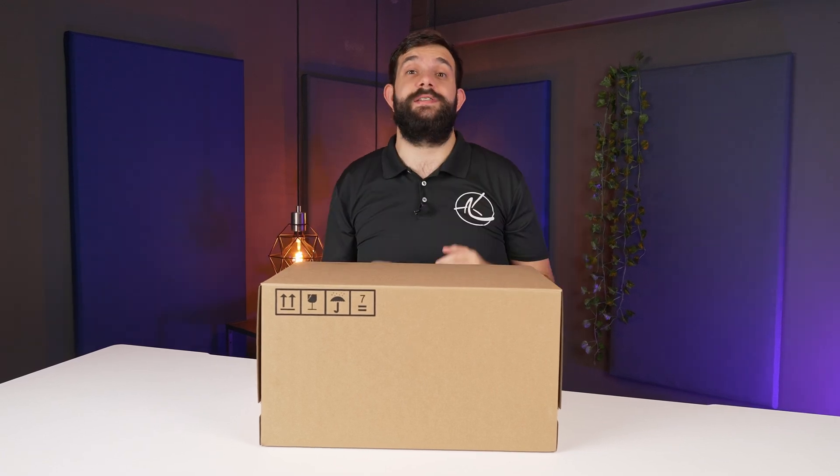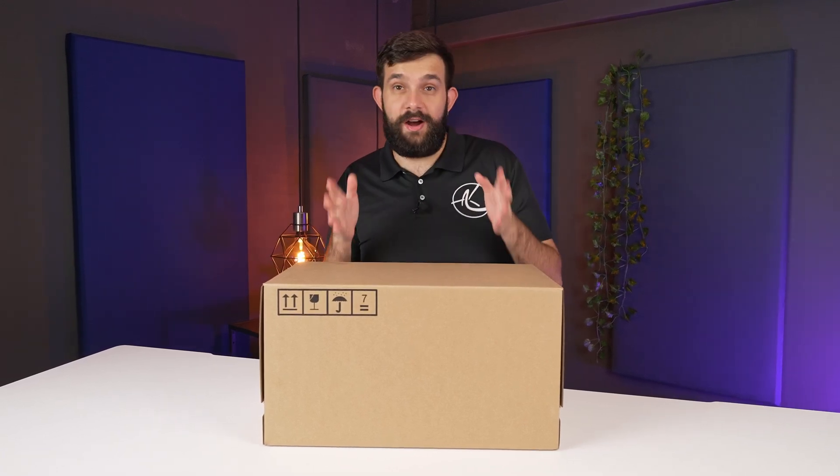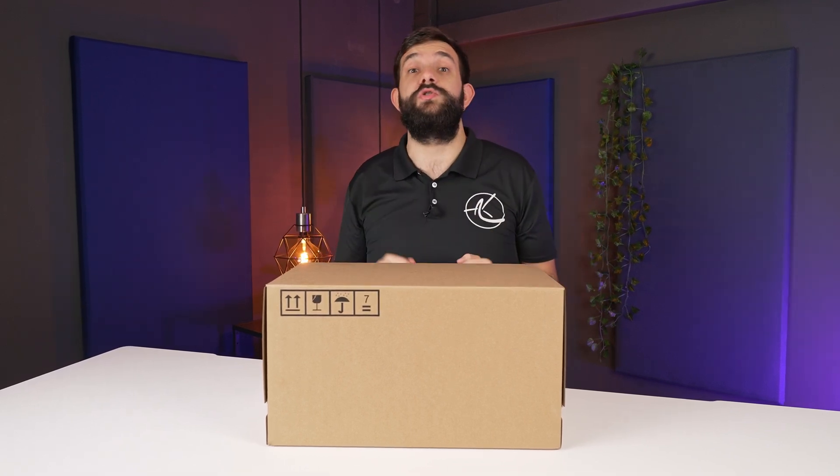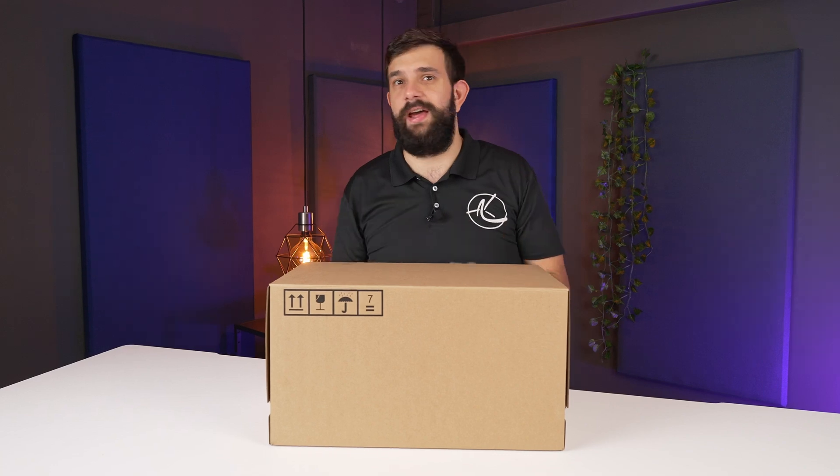Hey guys, I'm super excited about this one. We got an RTX 4090 — yes, they exist — and we got one straight from the factory. Let's open up and check it out.